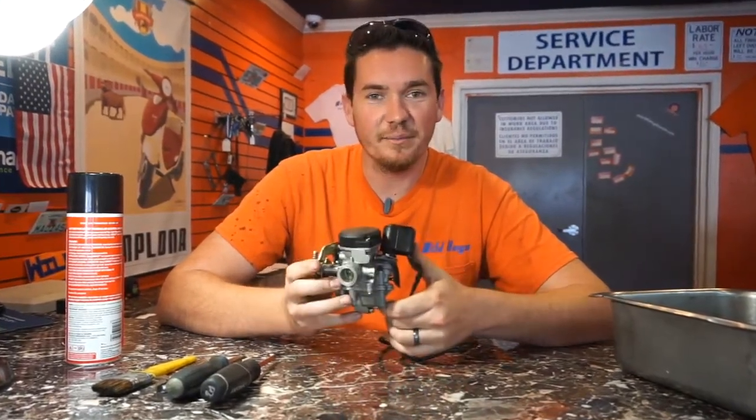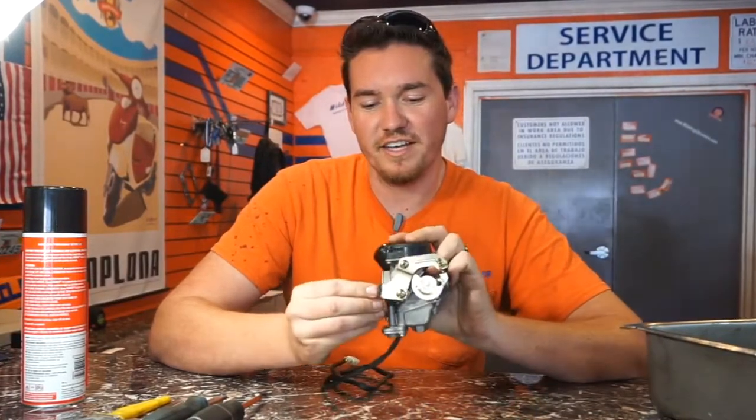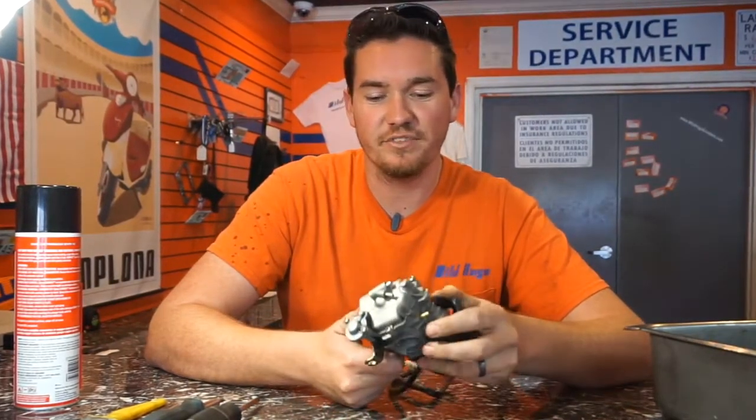You're going to start by taking it out of the bike — you'll have it out just like this. It's a couple of hose clamps on each end, your throttle linkage on this side — it's two nuts you just unscrew and it pops off the side right here. Once it's out, it's pretty simple to clean.